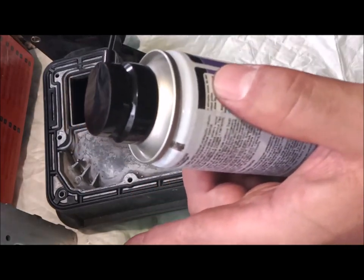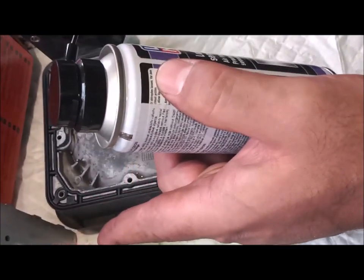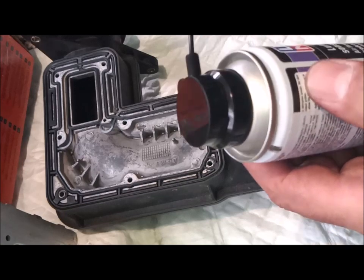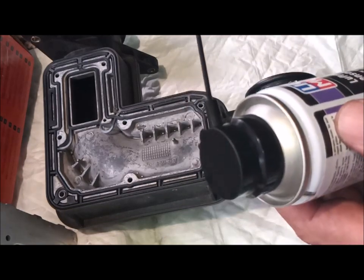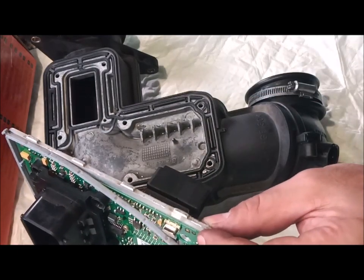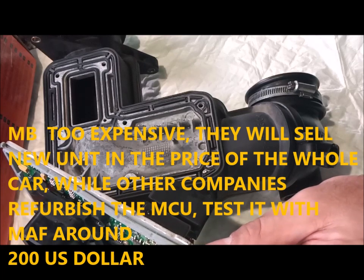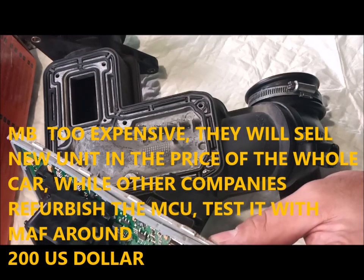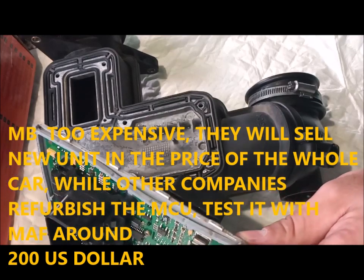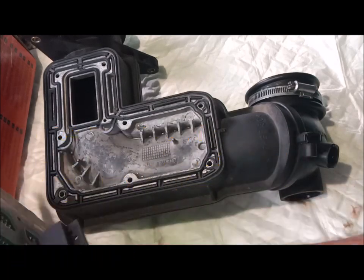If the filaments are okay, then the issue is in the connections on the motherboard, which is beyond DIY repair. You have to send it to companies who can fix it, or buy a new one and program it to your car — either go to Mercedes to recode the new unit, or use specialist companies who can diagnose exactly which part is busted and fix it. You cannot swap the motherboard from car to car. You can swap the air mass flow sensor yes, but not the motherboard.